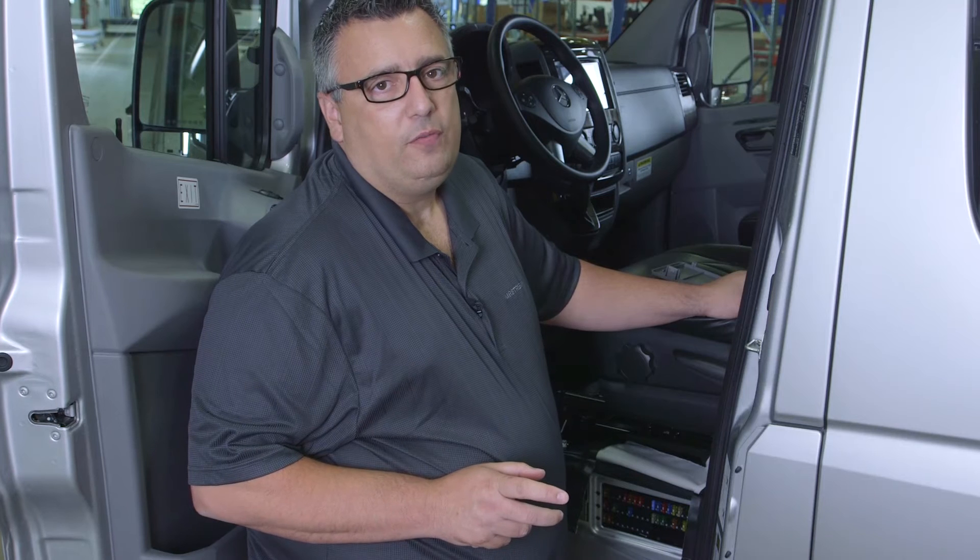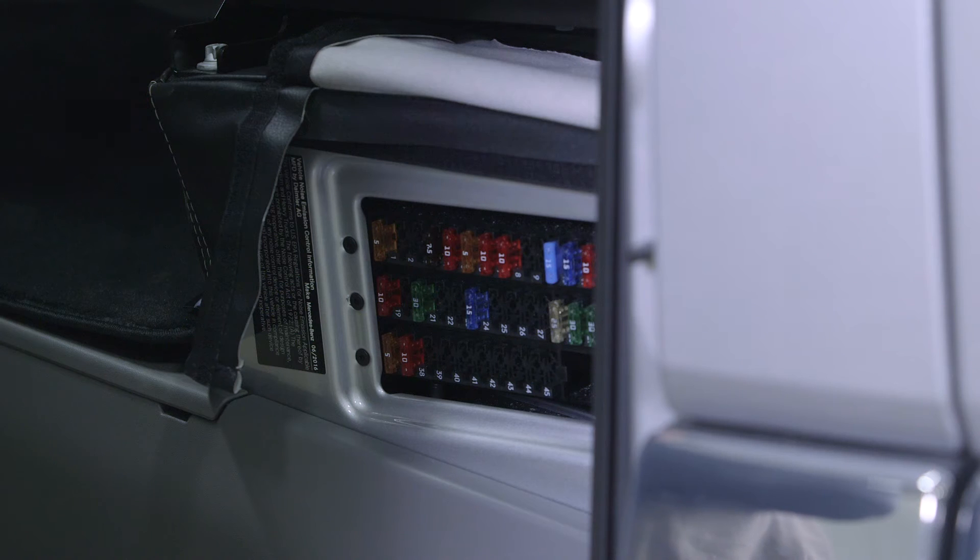Underneath our driver's seat are three important fuses. F12 is for our step and awning. F11 is our monitoring system or camera. And F10 is the buzzer or step alarm.